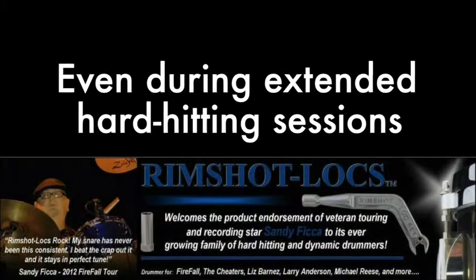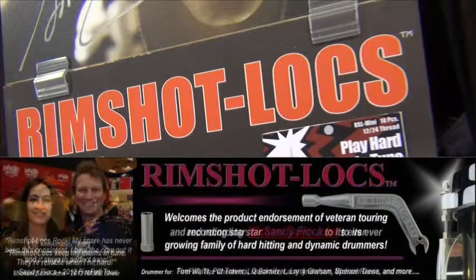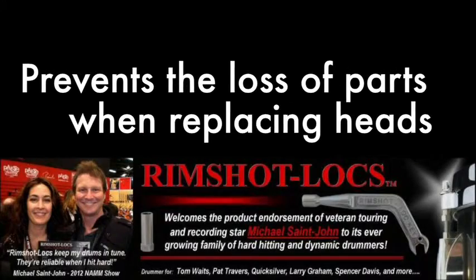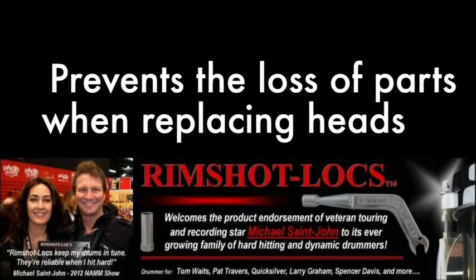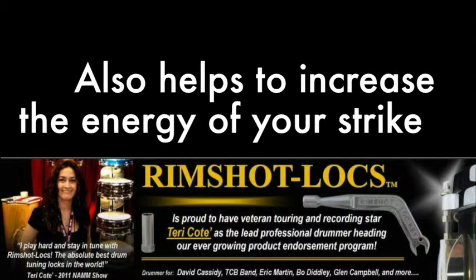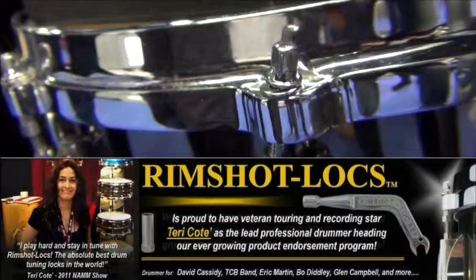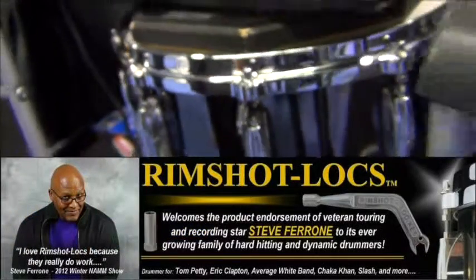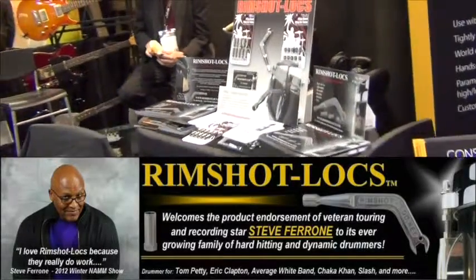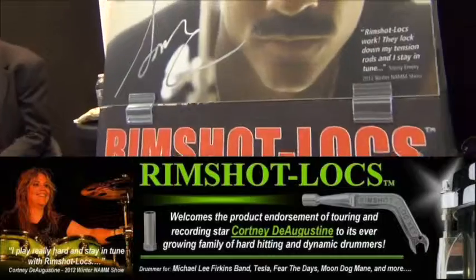Rimshot Locks not only prevent your drums from detuning during play, they also have the added bonus of preventing the loss of tension rods and washers during drum head replacement. This cool new invention actually helps to increase the amount of strike energy delivered to the drum chamber by unifying all of the drum hardware into one solid piece, while still allowing for easy locking and unlocking for retuning or tuning adjustments due to the natural stretching of the head through time.